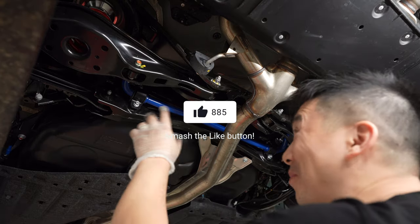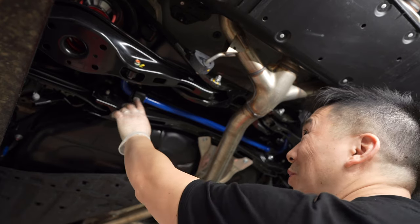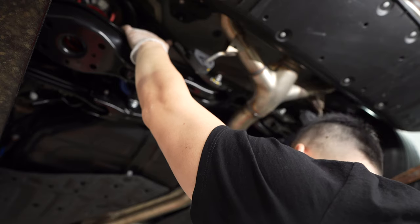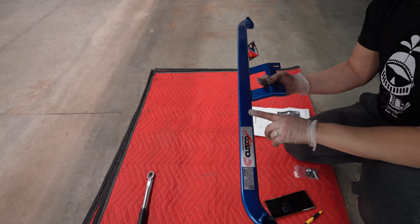All right, so finally got it all in — took a little longer than I anticipated. Now I'm going to torque it all down. The sway bar mount is 22, end link bracket is 29, and the end link here is 54 foot pounds.